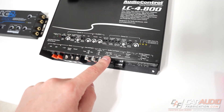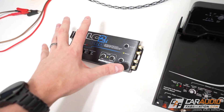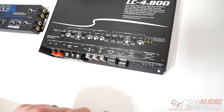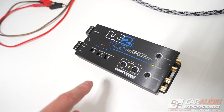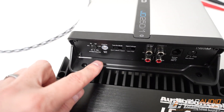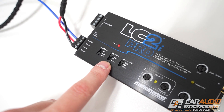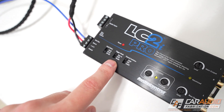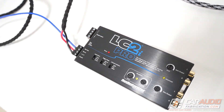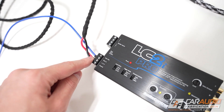Before we get started I want to point out that some amplifiers essentially have a line output converter built in, as they allow for that high level speaker level input. So even though I'm going to be using a line output converter to explain these modes, these modes also apply when they are on an amplifier. The first mode, which is the easiest and most straightforward, is the remote in turn on mode. With our amplifier or line output converter we're always going to have a 12 volt constant lead and a ground connection.